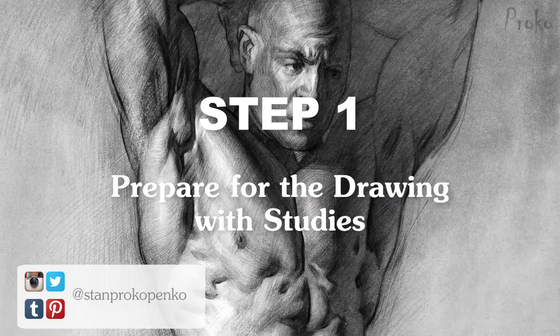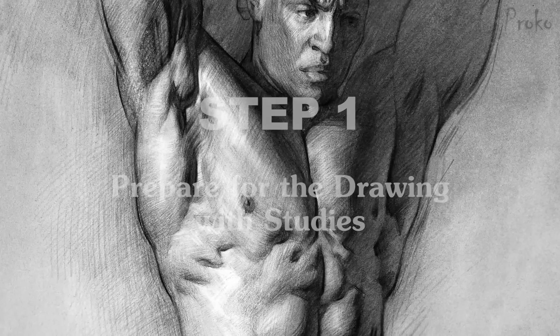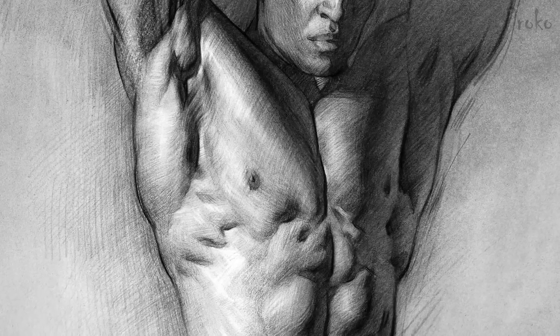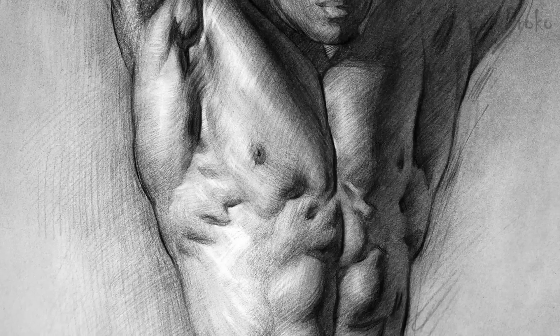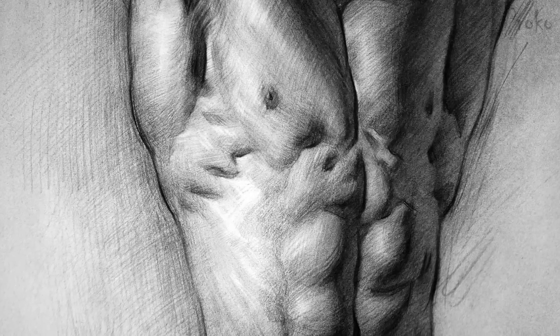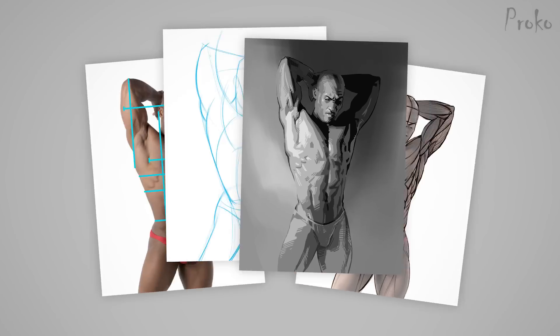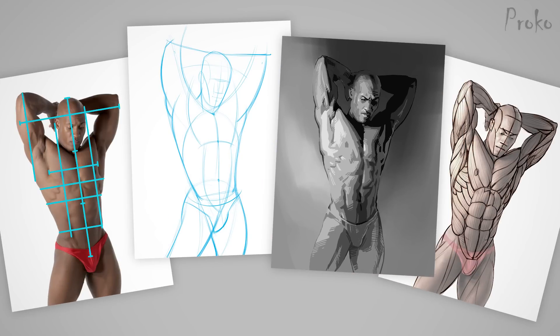Step 1: Prepare for the drawing with studies. I'm approaching this drawing as a portfolio piece, or something that might hang in a gallery. I think this is a good mentality to have going into a longer drawing because we take it more seriously. With that comes prep work. I like to do some small sketches before I jump into the actual drawing.